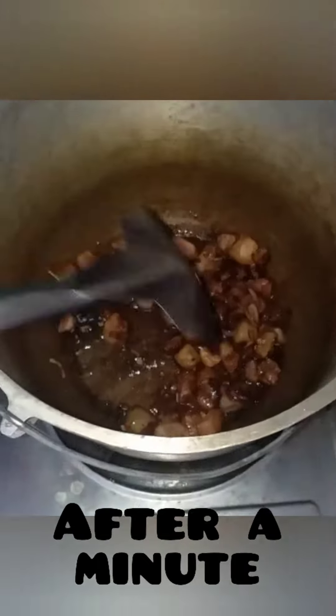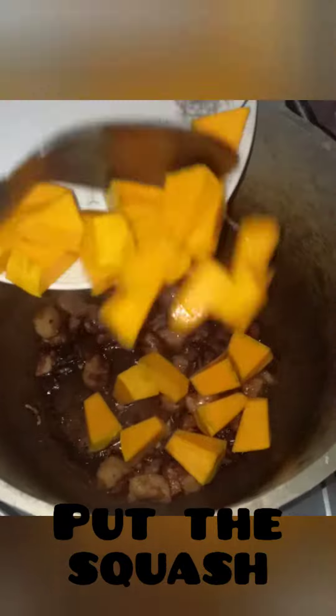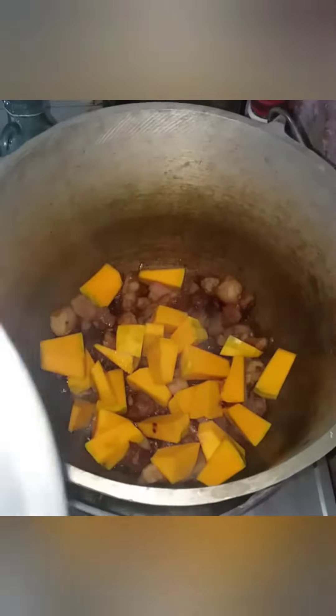After a minute, it's time to add your squash. Add a little bit of water.